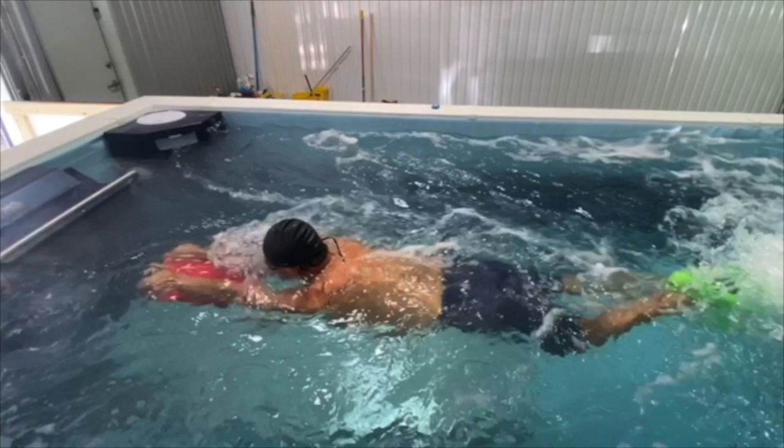He's doing a really great job and has been making some big changes in his stroke. He's got the focus and determination to continue to do it, so it's going to be fun to watch him develop over the next several months. As always, thank you for tuning in. If you have any questions, please let me know. If you want to get an analysis done, please feel free to reach out — I'm always happy to help.